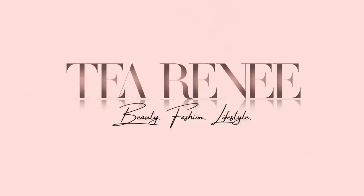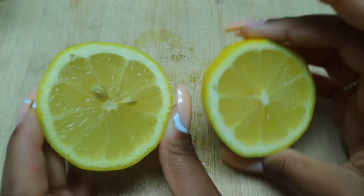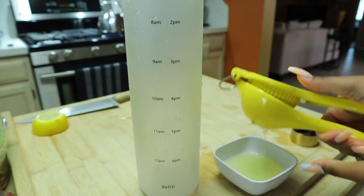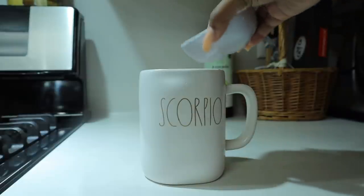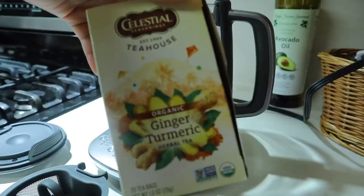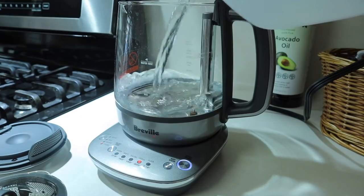Don't forget to like, comment, and subscribe and let's get into the video. I'm starting this day off with a healthy breakfast. First I'm gonna make some lemon water, so I just cut up a lemon and put that in my cup and fill up my water bottle that I drink throughout the day, and I'm using the rest of the lemon juice and putting that in my tea. Today I'm having ginger and turmeric tea.